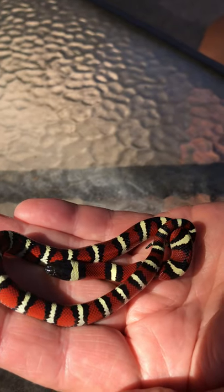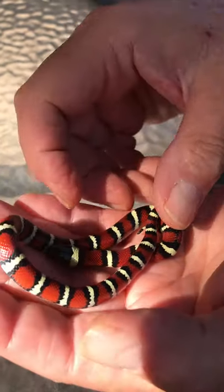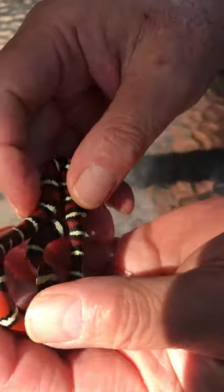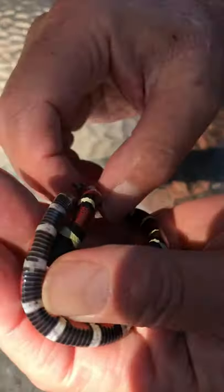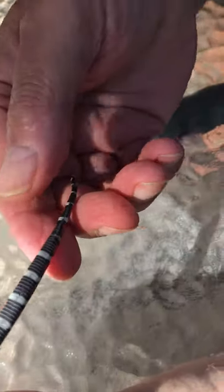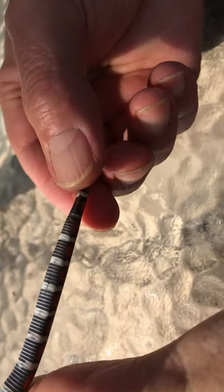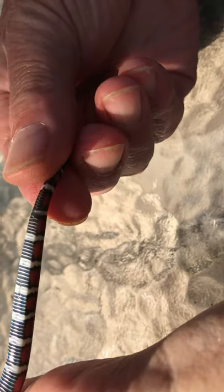But today we have a little Mexican milk snake that's just a few weeks old and I'm going to show you how to do this. You just kind of gently work with them, get them flipped over so they're not distressed. You take your thumb — see, there's the vent — and you kind of start down past the vent a little bit.